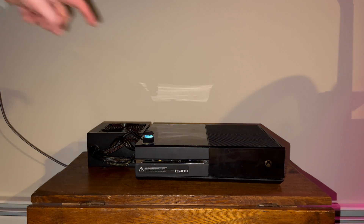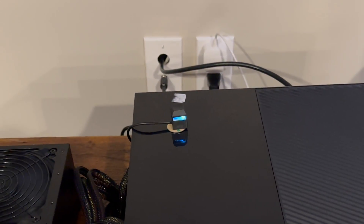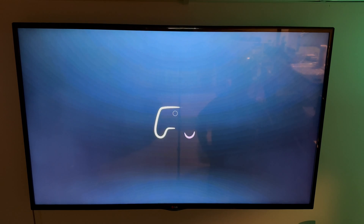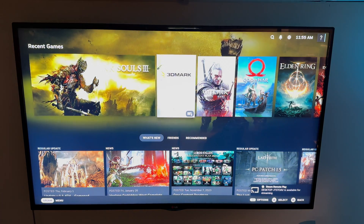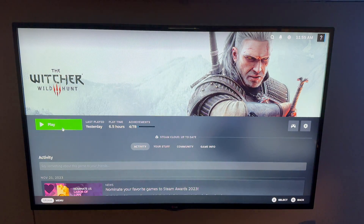Now it's time for the big reveal — will this thing turn on when I push the button? And look at that — we boot to BIOS! After setting up Windows 11 and getting some games downloaded, I wanted the Xbox to boot into Steam Big Picture Mode so it kind of felt like you were booting up an Xbox for the first time. And it worked out pretty great. Now that we're all set up and ready to go, let's play some games.